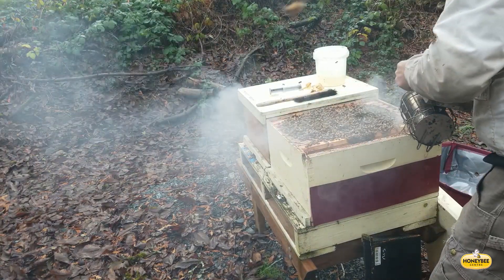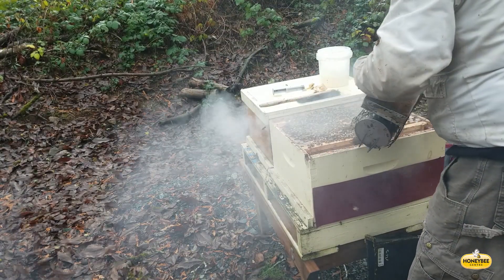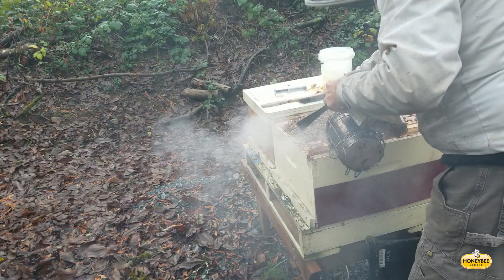This colony has a large hive population, so we're applying quite a bit of smoke to get the bees moving so that we can separate the frames with the hive tool without damaging bees.